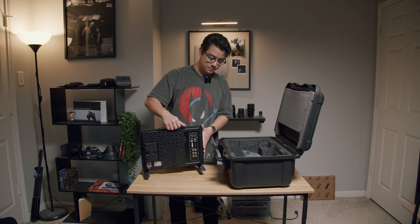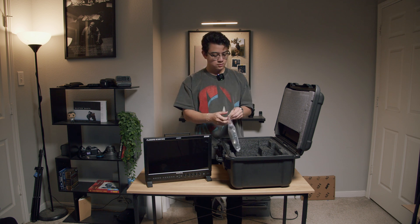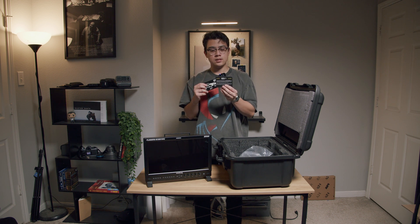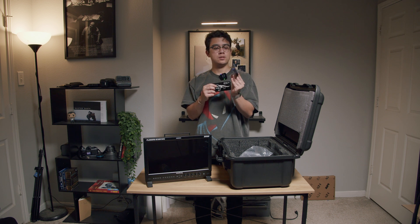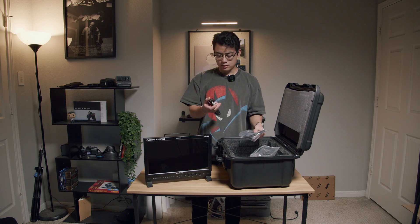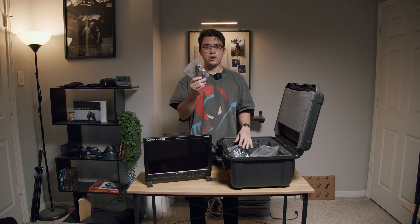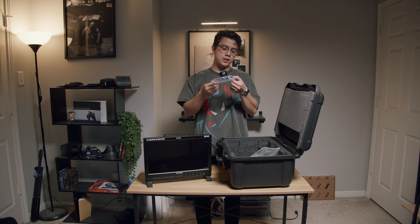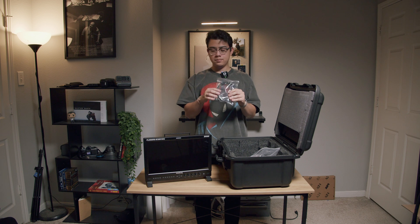We can power it without having to use a cord. Here we have some cables. This documentation is about connecting and disconnecting BNC cables, as well as some warranty information. Looks like we have the power cable, as well as the power cable for the gold mount battery plate. And I think this is USB to Thunderbolt — I'll have to look that up.